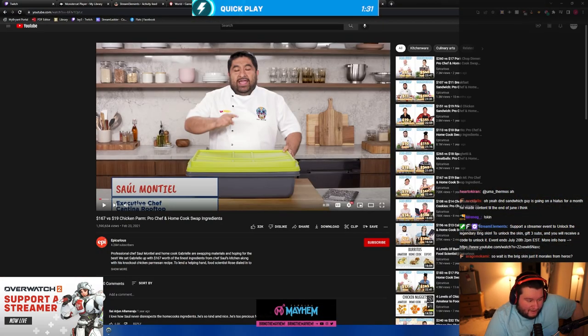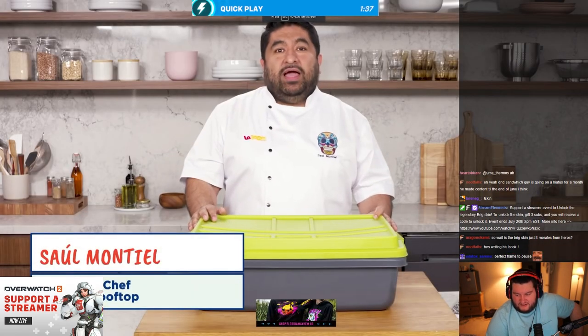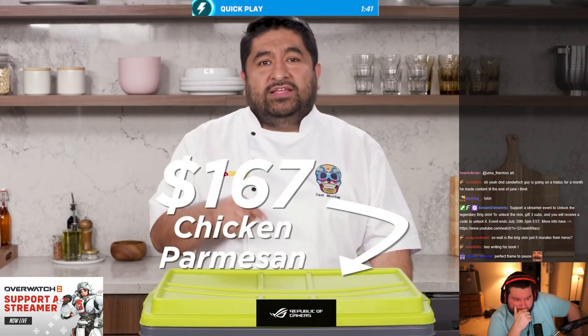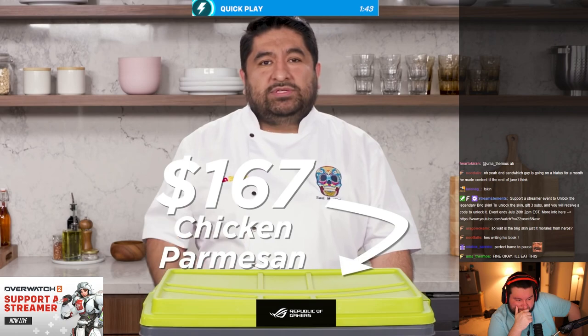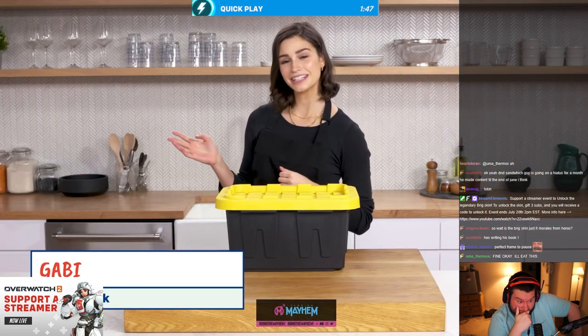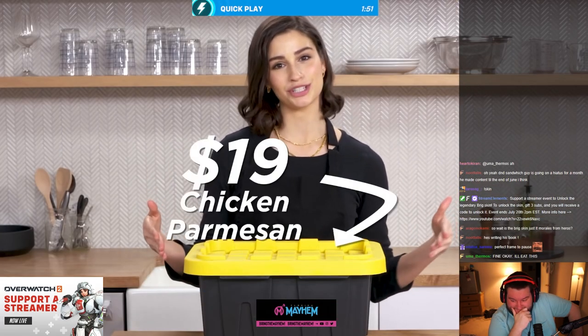So you guys didn't see the title — it's $167 versus $19 chicken parmesan. I'm Saul, a professional chef, and in this box are all the ingredients for a $167 chicken parmesan. Hi, I'm Gabby, a home cook, and these are my $19 chicken parmesan ingredients.